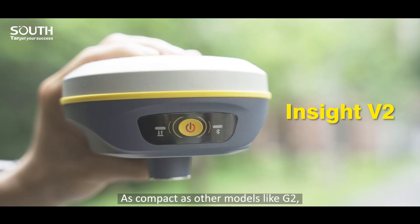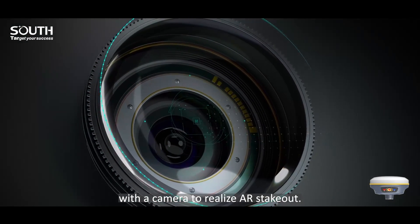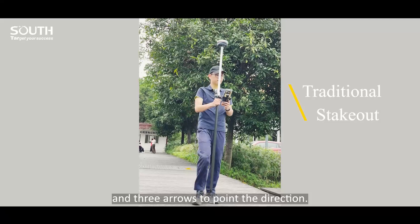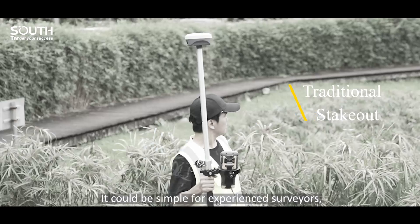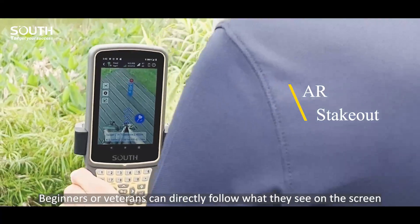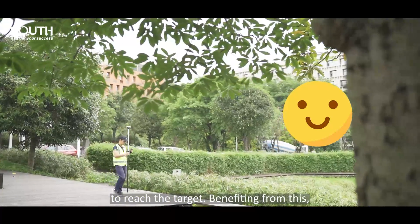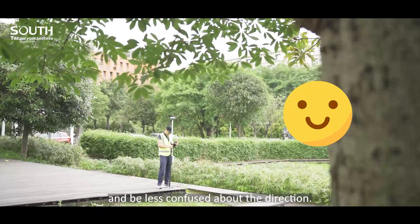As compact as other models like G2, this up-to-date model additionally equips with a camera to realize AR stakeout. Traditional stakeout uses a guideline on the map and arrows to point the direction. It could be simple for experienced surveyors, but it may confuse novices. AR stakeout makes up this gap. Beginners and veterans can directly follow what they see on the screen to reach the target. Users can save more time on stakeout and be less confused about the direction.